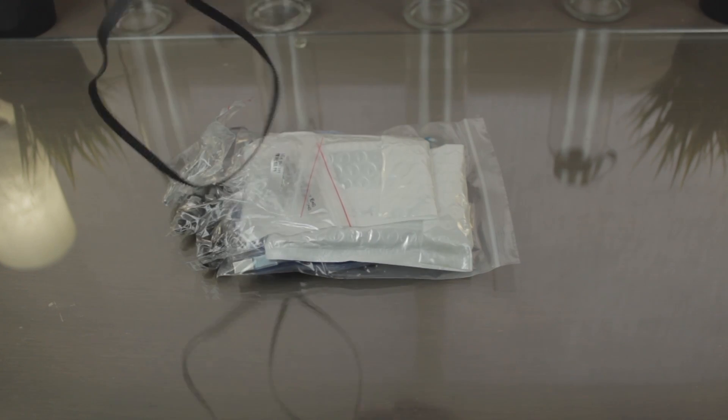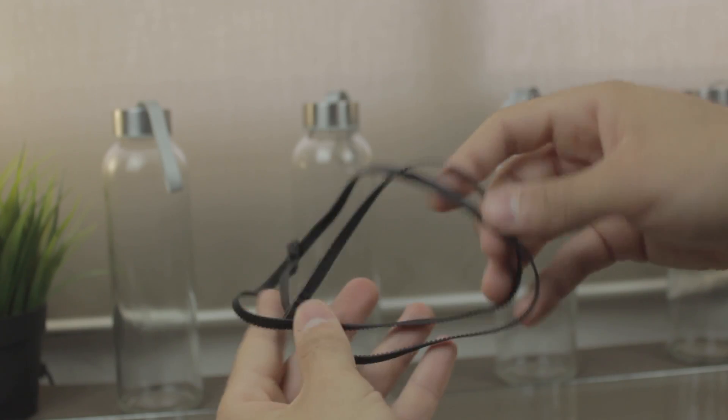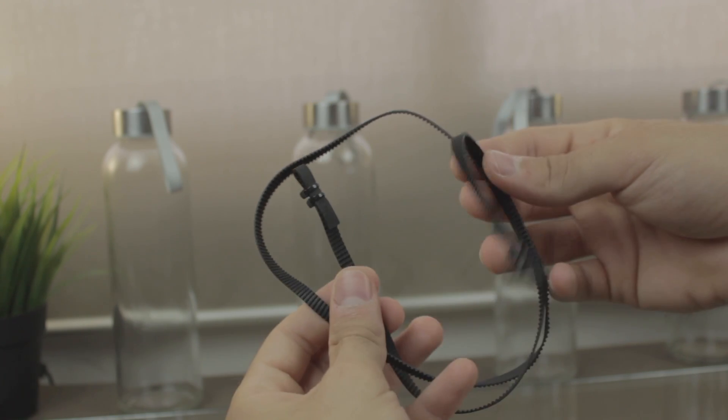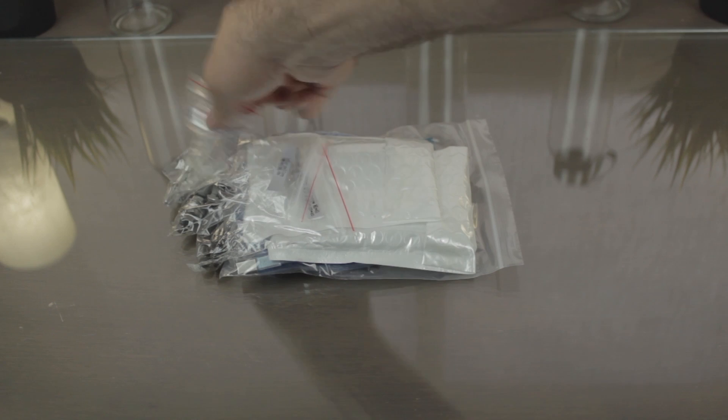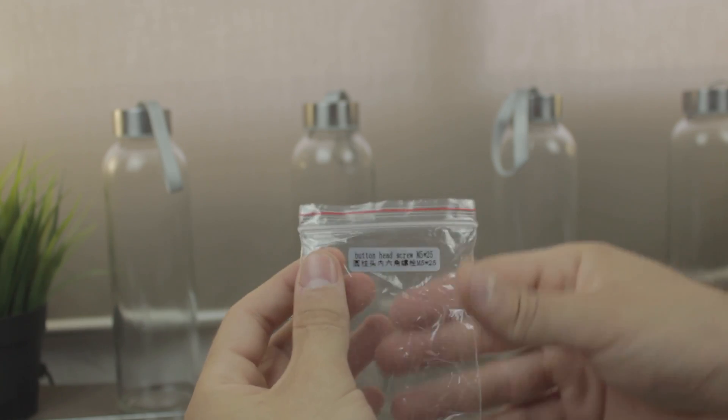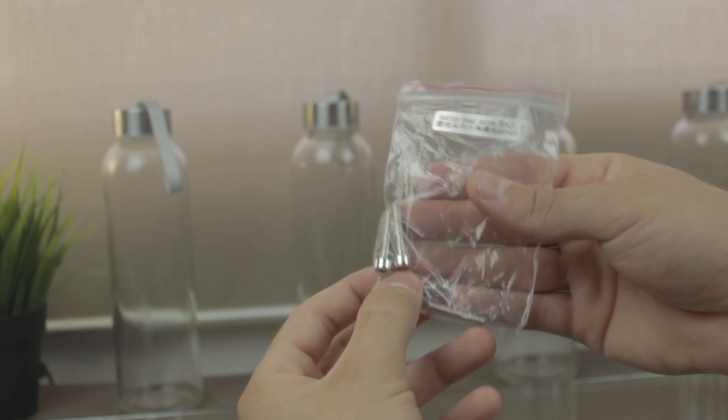Next the GT2 belt that will drive the X-axis. As you can see it comes with some zip ties on each of the ends — I'll figure out why they are here later in the assembly. Next we have a bag with bolts, it says button head screw M5x25. We'll need them for the assembly for sure, so I'm going to put them on the side.